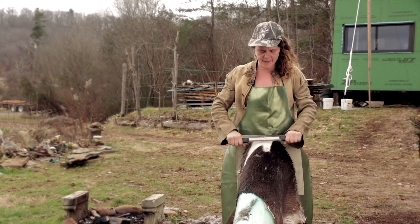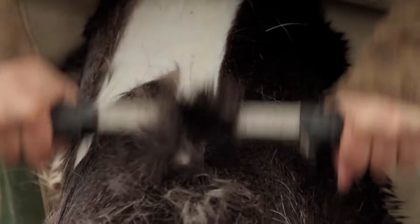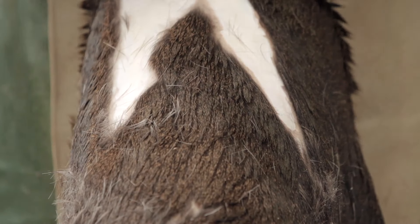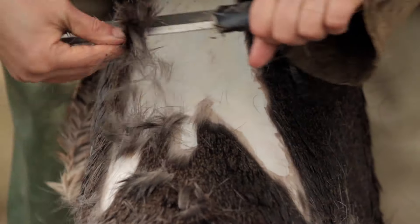As I'm scraping I like to constantly form triangles. You can see how I'm scraping a little bit here, a little bit there, and then I come in to remove that triangle, which is relatively easy.